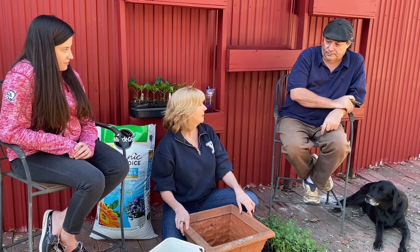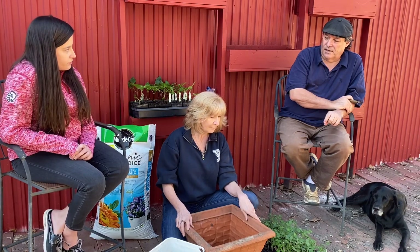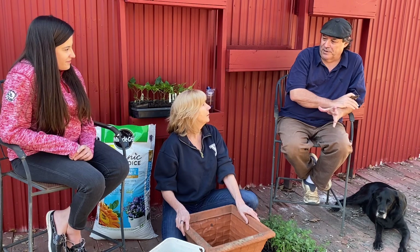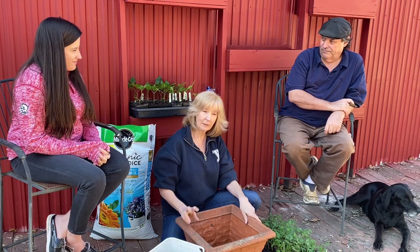Is an heirloom a determinant or indeterminate? It can be either — most are indeterminates, but there are a few determinant ones. Most determinants will be called a bush tomato or a patio tomato. I'd suggest that if you're going to have an indeterminate, put the support structure in as you plant — not later. We have experience with that! Put your trellis or cage in when the plant is really little so it will grow into it. If you try to put it on a tall plant you're going to break the stems.